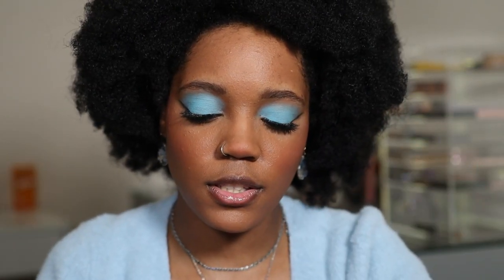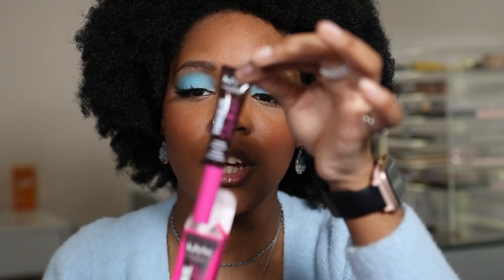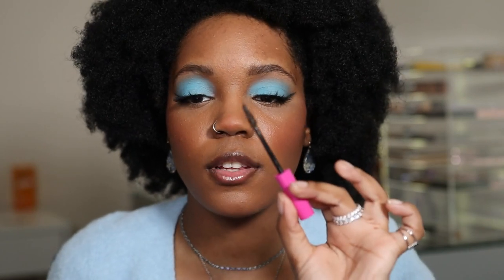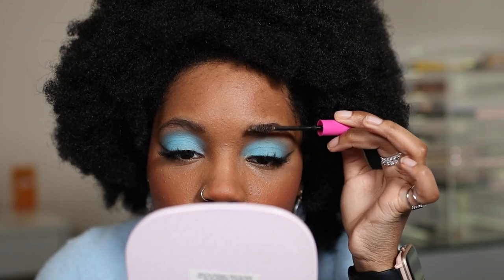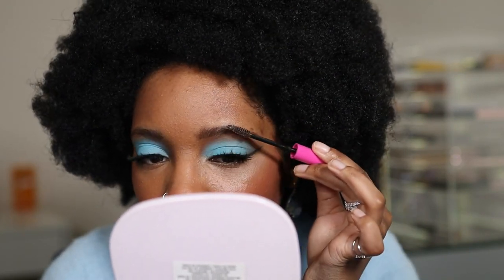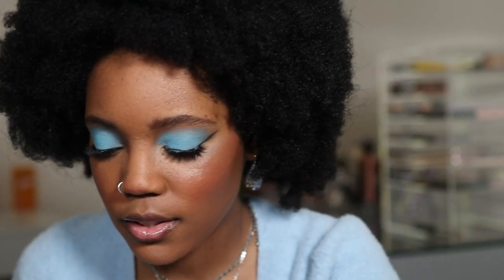I'm going to set the brows with the NYX Thick It Stick It in the shade Espresso. I love this — just got a new one. I don't think I've talked about this on my channel, but I love it. I think I put my mom onto this too. I love the little fibers it has. You have to be careful with it though — it has some color to it.